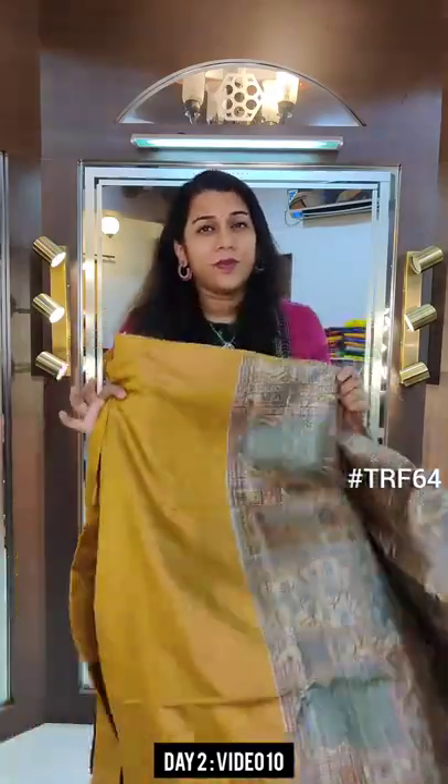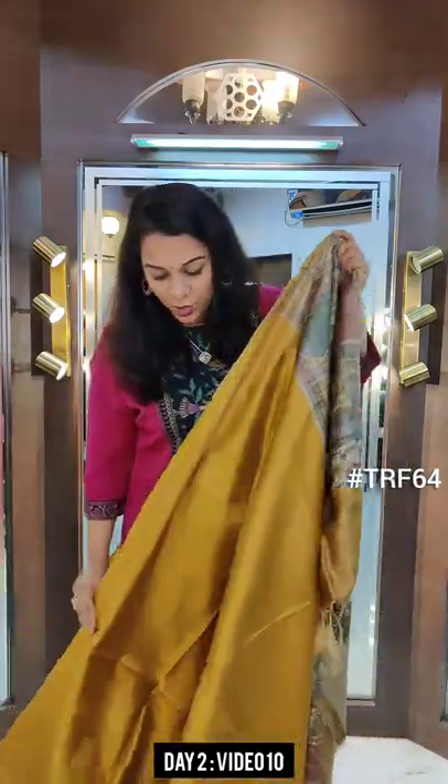Hello everyone, welcome to the Pratha Rakhi Fest. This is day 2 and I am at the last video of today's printed Tassar sarees. I have shown 9 videos earlier. If you have missed out on those videos, please go back to the page and make sure you view all the sarees that we have shown today. It is a huge collection, with many sarees for you to make a choice.